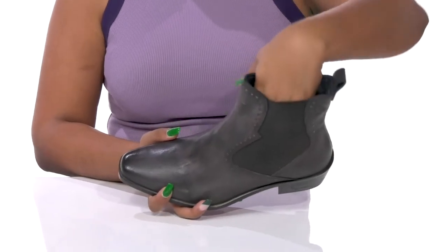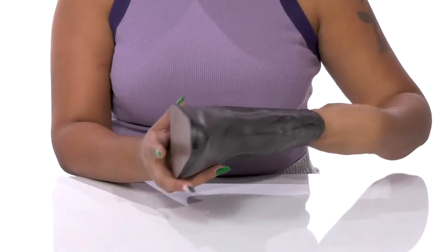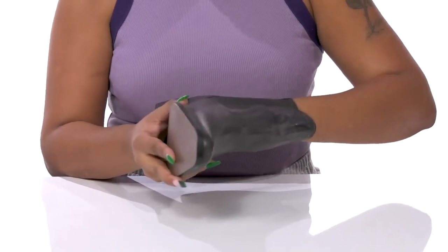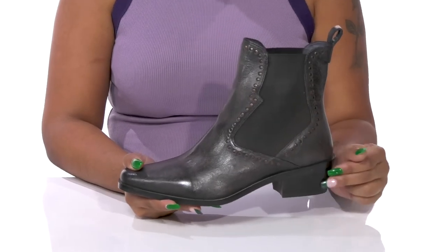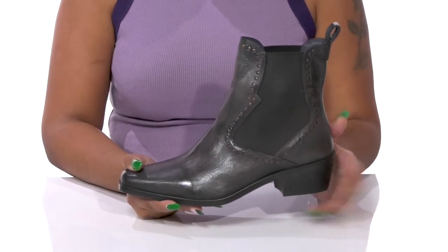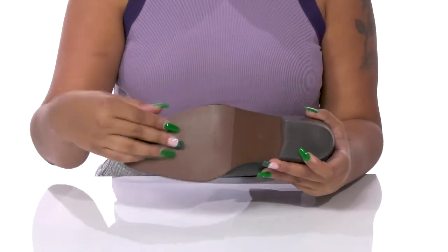Inside is a leather and textile lining keeping you nice and cozy. The insole is generously padded to give you some extra comfort, and you'll even get a small, almost 2-inch boost of height from that stacked black heel. The outsole is super durable to give you a longer lasting wear.